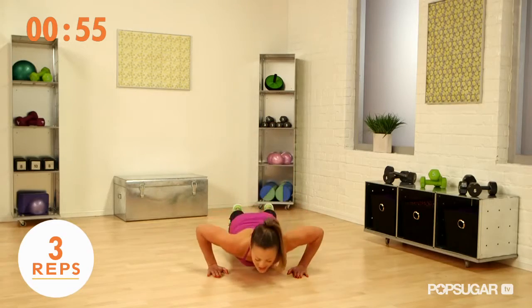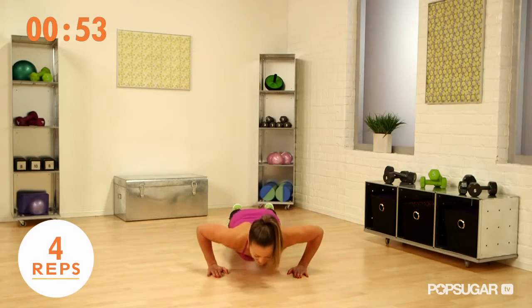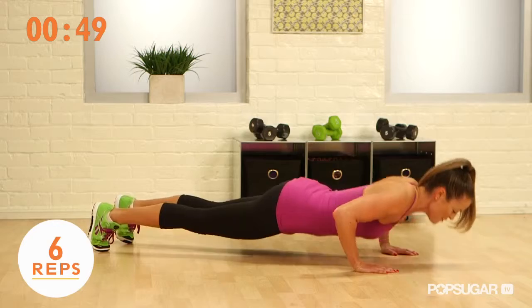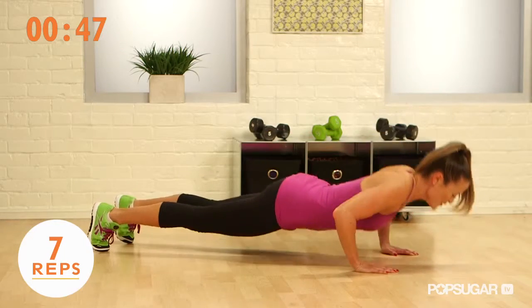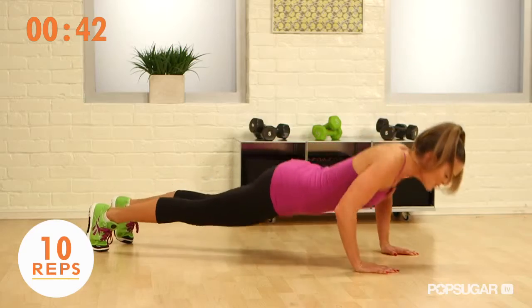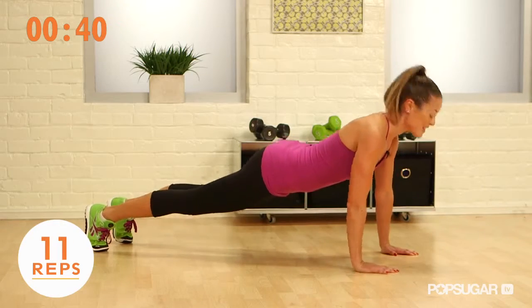You want to try to get that full range of motion for the entire 60 seconds. Really allow yourself to drop down and press up to that full range of motion. I don't know how long I can go from my toes, but if you have to drop to modified in the middle, that's okay.